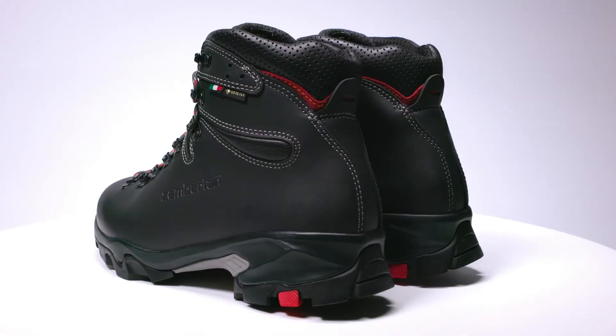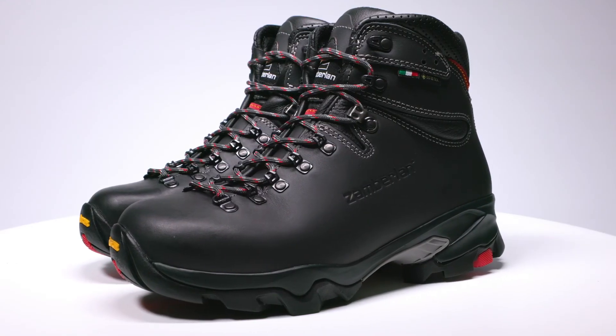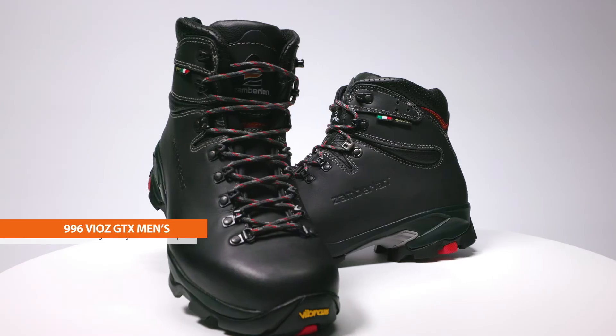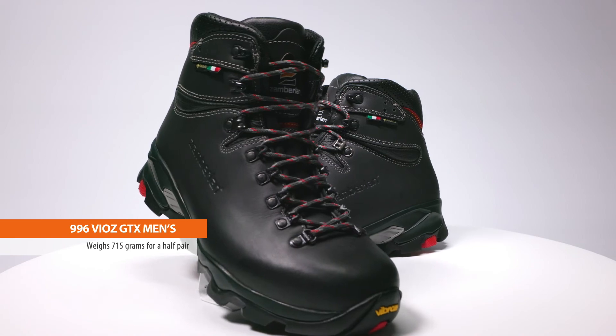We designed the VIAZ for a backpacking performance fit, with a visible curvature around the back of the heel that wraps comfortably over the top of the foot, and a roomy enough toe box to wiggle the toes. Available in a full range of both regular and wide sizes, the VIAZ weighs in at 715 grams for a half pair of size 42.